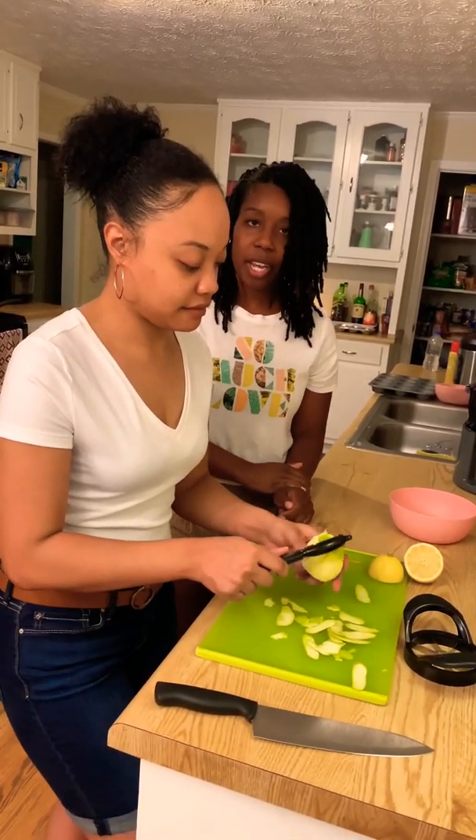Did she do a good job? Yes! That's how you know it's good — when you can't even talk. All right, thank you all for watching our video!